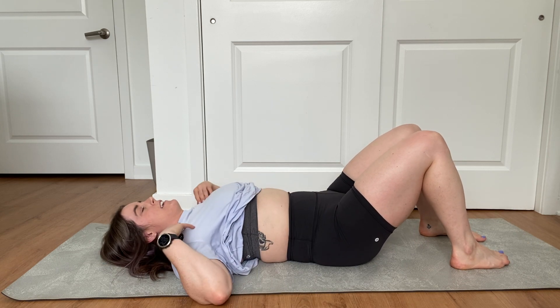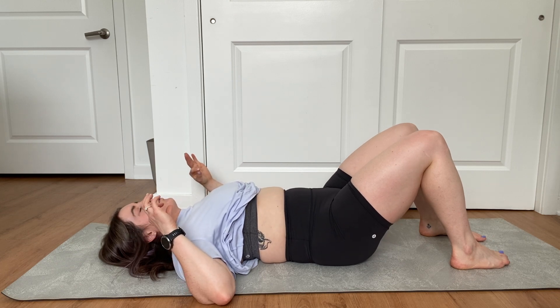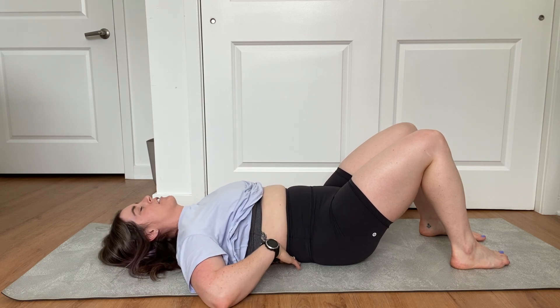So it's going to look like this. Inhale. Exhale, blow out. Use those abs to tilt, flatten that back against the ground.